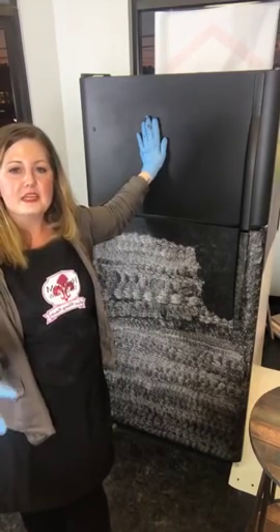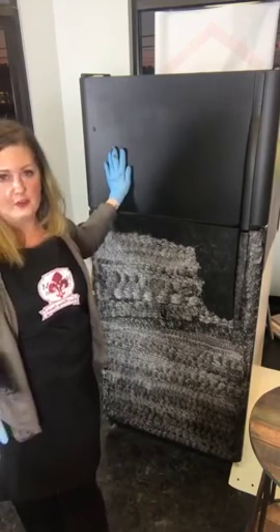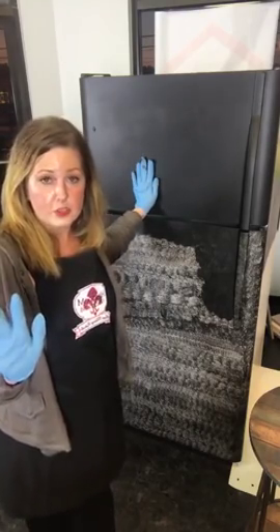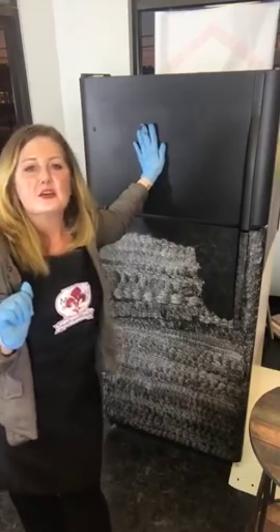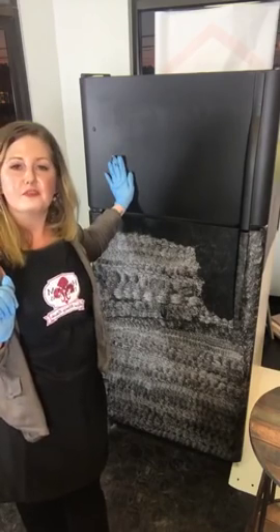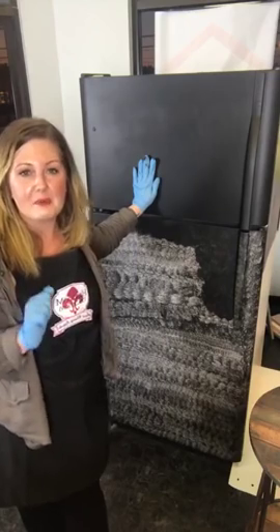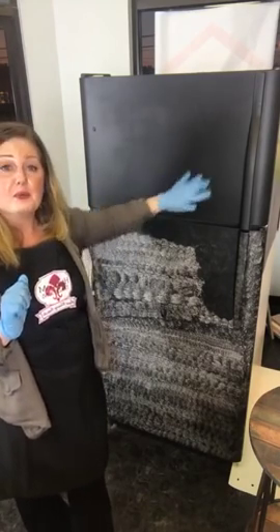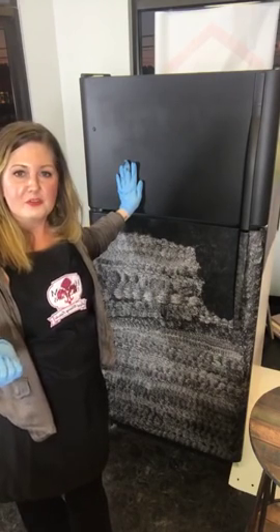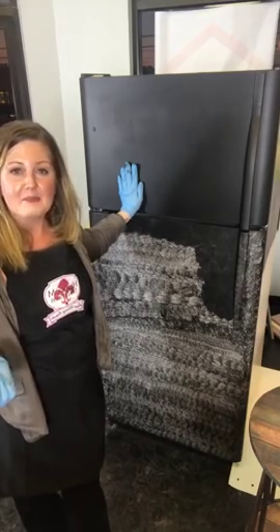This is the part where later on we're going to write on it and show you guys the great chalkboard look. Drop your comments in for the giveaway — what would you write on your fridge? Would you write your menu for the night or for the week? Would you write your grocery list? Tell me what you would write on yours and you're going to get to win an all-in-one paint in your choice of the beautiful 12 colors — make your own chalkboard wherever you'd like, whether that's your fridge, the inside of your cabinets, or anywhere you'd like.